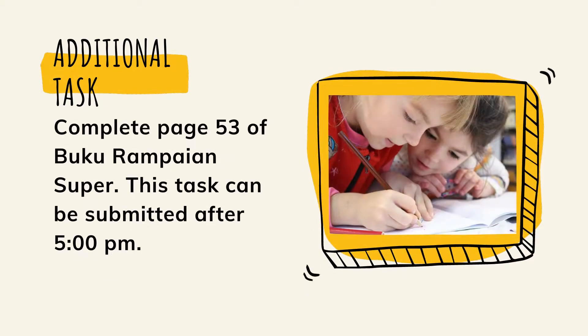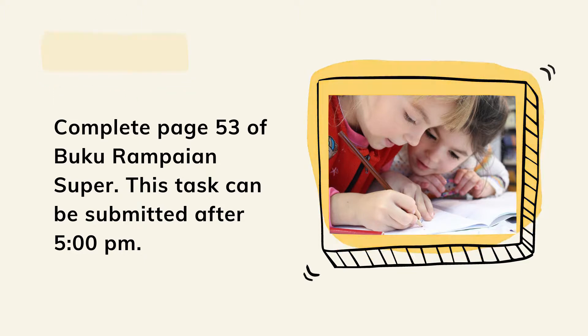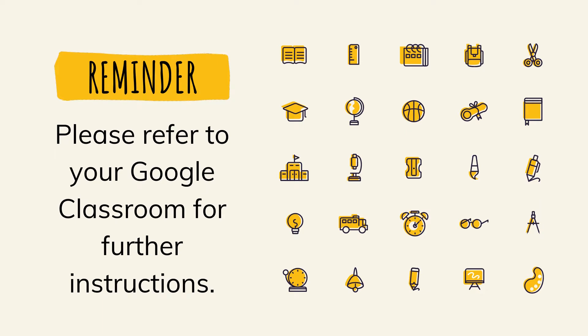For your additional task, please take your Buku Rampayan Super now and turn to page 53. You need to complete page 53 of Buku Rampayan Super. This task can be submitted after 5pm. Please refer to your Google Classroom for further instructions.